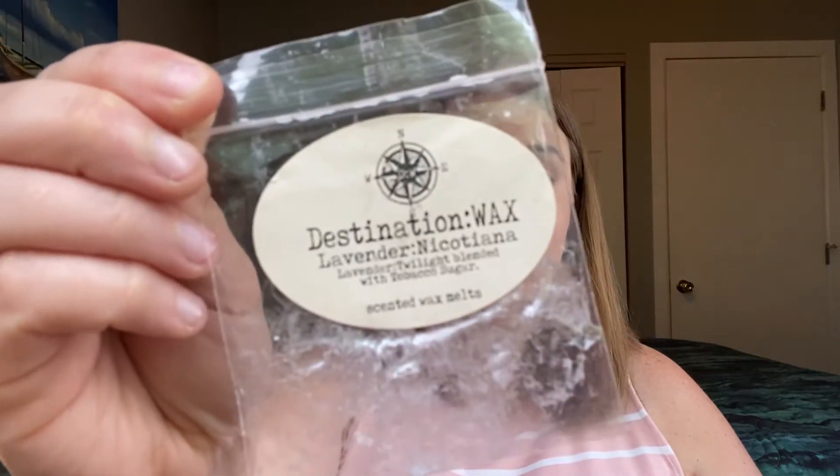I have a bunch of samples, so let's run through these quickly. Honestly, samples are sometimes really hard for me to pay attention to — I don't know if it's because it's going in one warmer and I'm not getting that full scent experience. The Bathing Garden bubble gum boo, Destination Wax lavender nicotina — lavender twilight blended with tobacco sugar. That one I put in the bathroom and it was enjoyable.